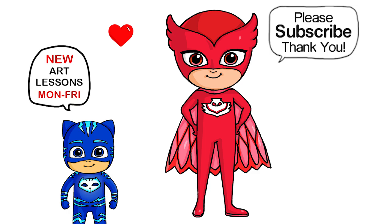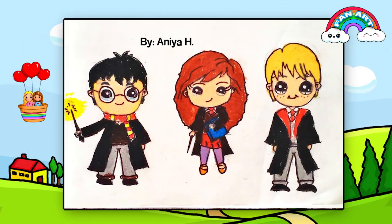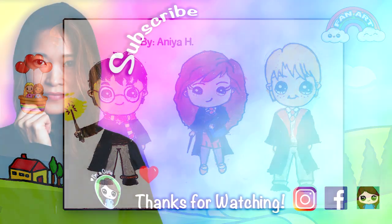Thanks so much for watching. If you loved it, please make sure to give me a like and subscribe so you won't miss any new Draw Your Cuties videos. See you later!